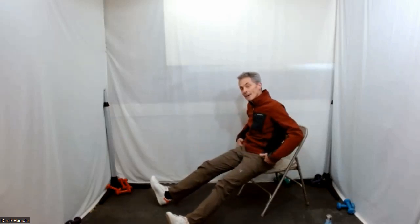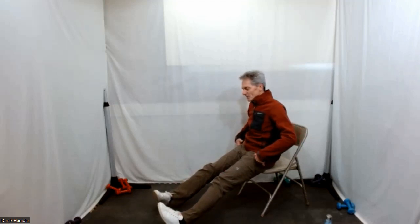Toes together and toes apart — slower. Toes together, toes apart. So you're rocking in your hips — legs are straightish.